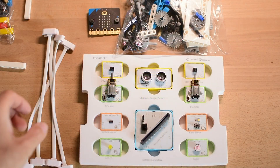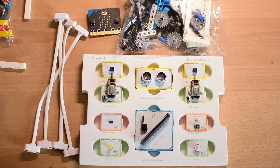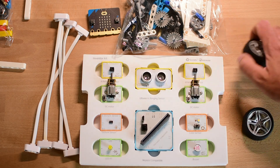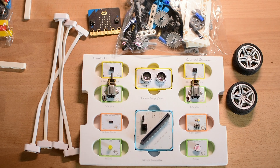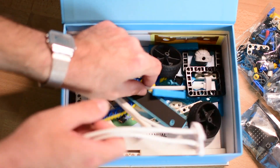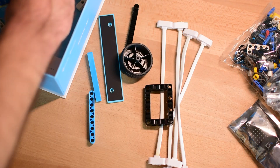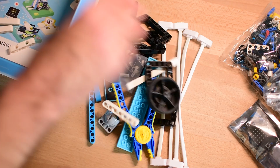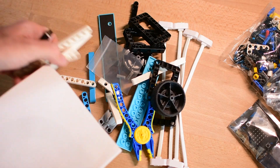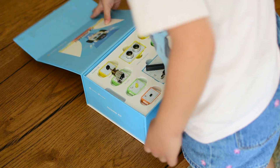Everything responded as expected. From my very first impression, it was clear that this kit was thoughtfully designed. As a former STEM teacher, I could immediately tell that the people behind it understand how kids learn. Everything — from the layout of the components to the structure of the projects — felt intentional. It wasn't just a pile of sensors and instructions; it was a well-organized learning experience. The magnetic connections, the color-coded modules, the way each project builds on the last — all of it showed that educators and engineers worked together to create something meaningful.